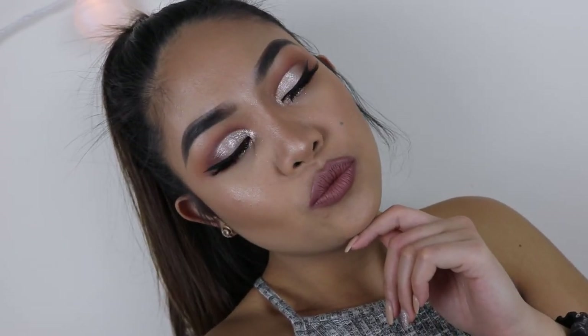To top this look off, I used the NYX Liquid Suede lipstick in Sandstorm, and of course set my face. I forgot to press the record button but here you go guys — I hope you like it! If you do, give it a thumbs up, and I would really appreciate it if you subscribe. Thank you so much, bye!